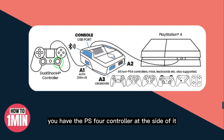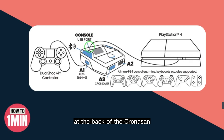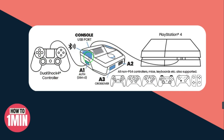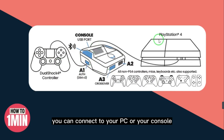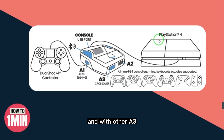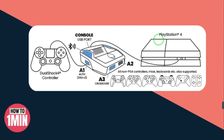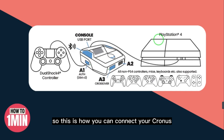Here you can see the PS4 controller connects at the left side of the Cronus Zen, and your console connects at the back. The A1 port is for the PS4 controller, and the back port connects to your PC or console. With the other ports A2 and A3, you can connect different devices.